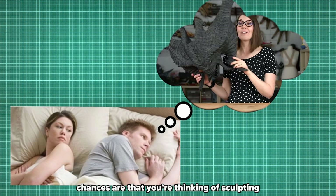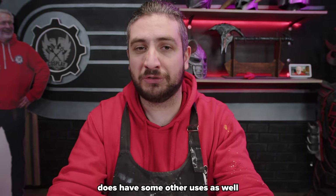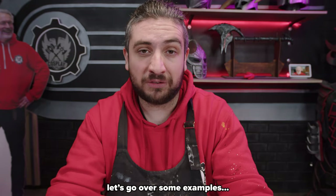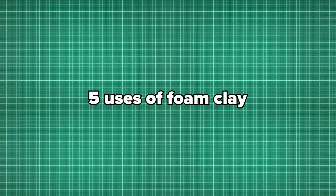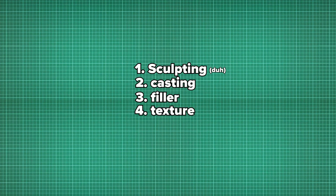When you think foam clay, chances are you're thinking of sculpting — and you'd be right. However, foam clay does have some other uses as well. Overall I'd say foam clay gets used in five ways: one, to sculpt; two, to cast; three, as a filler; four, texturing; and five, impressing or stamping.